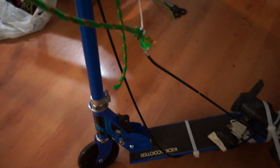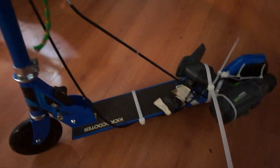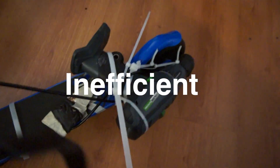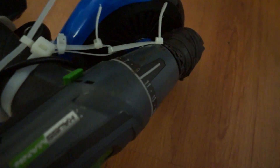After many hours of work and frustration, this is the beautiful product. This is what I would call unbelievably over-engineered, inefficient, and it cost more money and took more time than just getting an electric scooter.